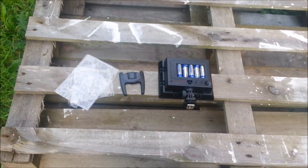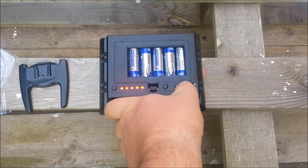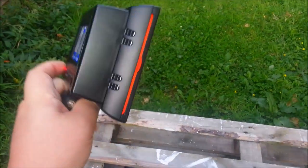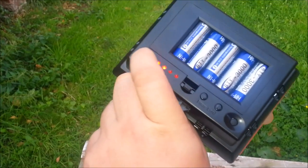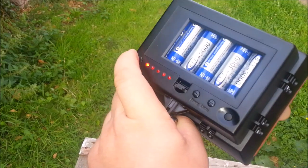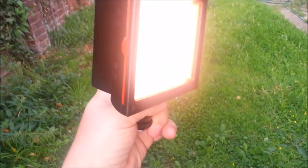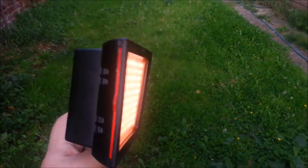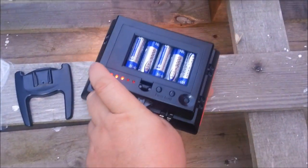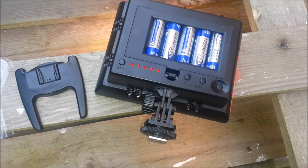That's pretty much it. There are five controls, and there's a test button as well — if you press it, it actually does a sequence, cycling through the settings. Doesn't think it makes any difference, but yeah — it's a light at the end of the day. Thanks for watching.